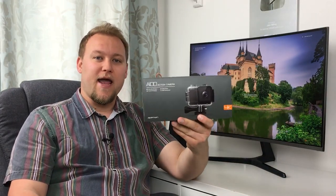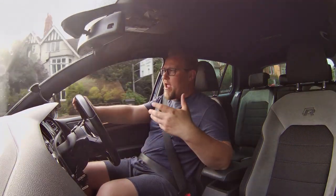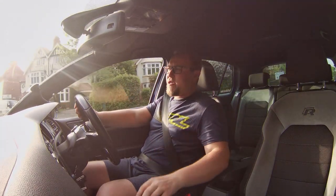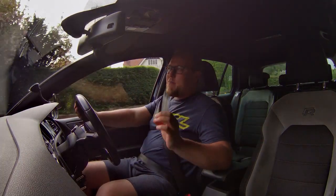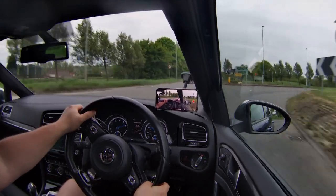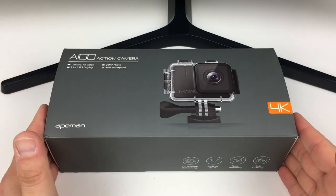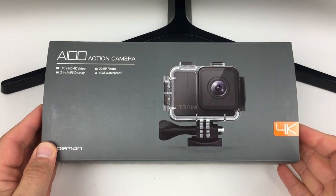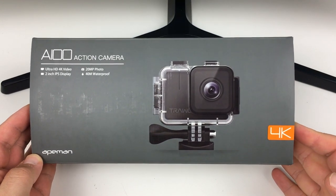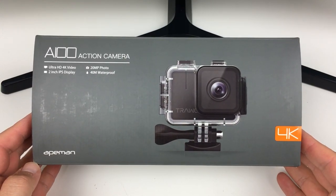Today we're looking at the ApeMan A100 Trawo Action Camera. This is the A100 running at 4K, 50 frames per second. The one thing I must mention about this camera straight away: you need to make sure the SD card is fast enough to support the highest resolution. The A100 is a 4K video camera capable of recording up to 50 frames per second, and it can take up to 20 megapixel photos.